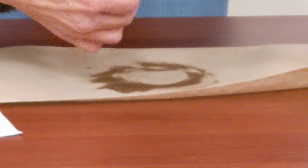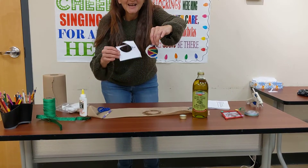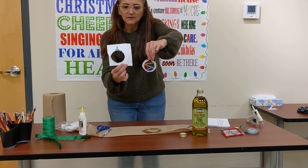I'm going to show you the difference between my oil-treated paper and regular paper. Now you can see that it's got that translucent look to it.